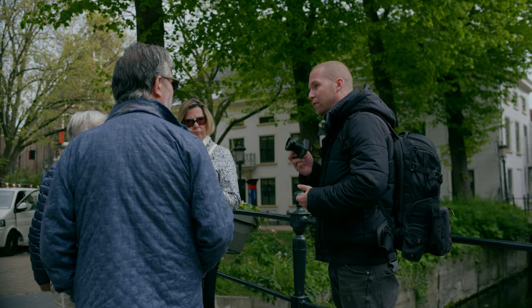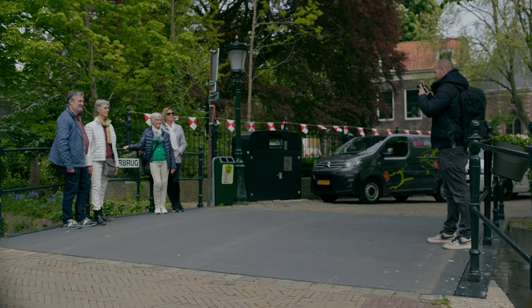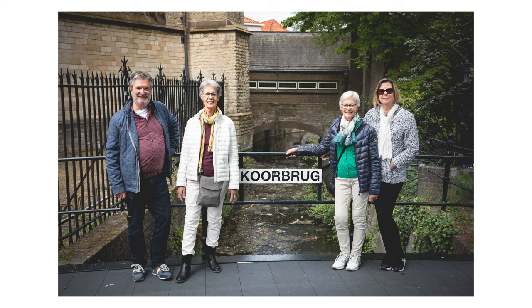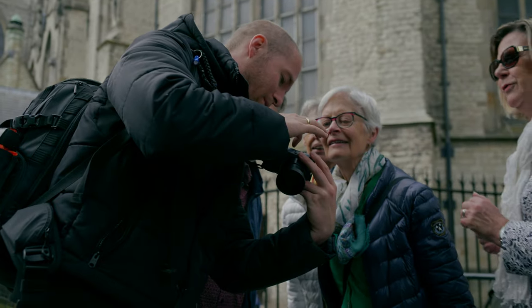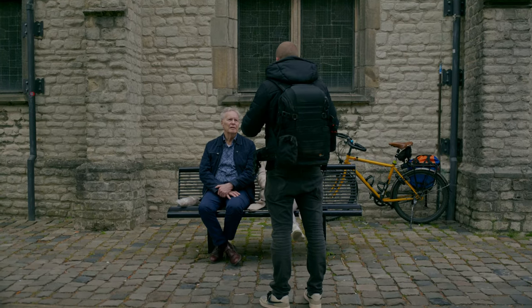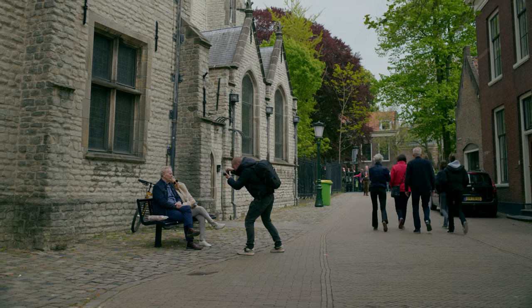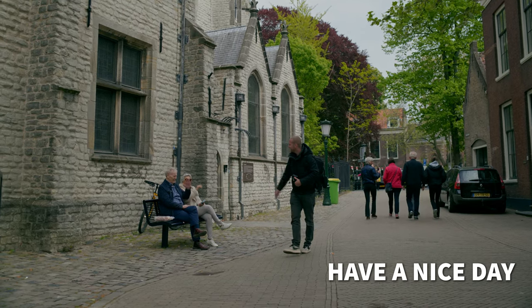Mag ik misschien een foto van jullie maken? Je bent al met fotografie bezig, een portraitfotografie bezig. Nou, oh ja! Mooi succes! Geniet van onze mooie stap! Ja, helemaal super! Vriendelijk bedankt!